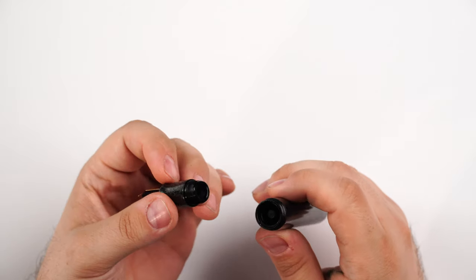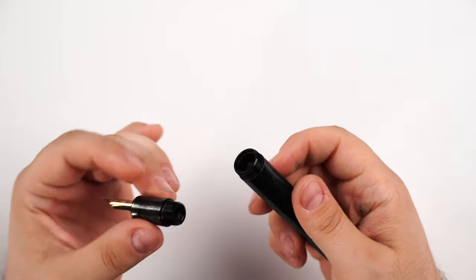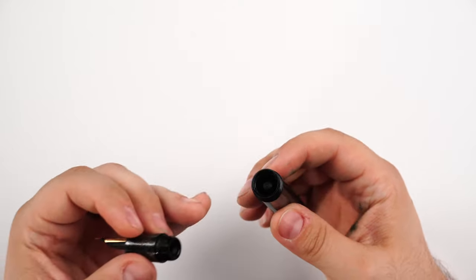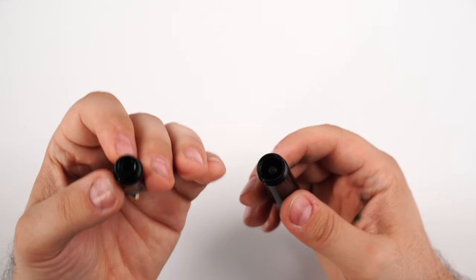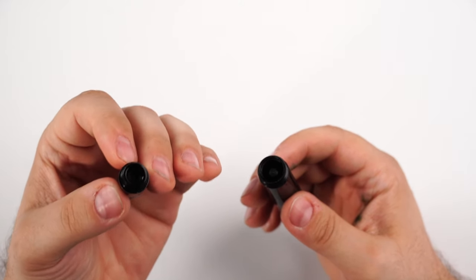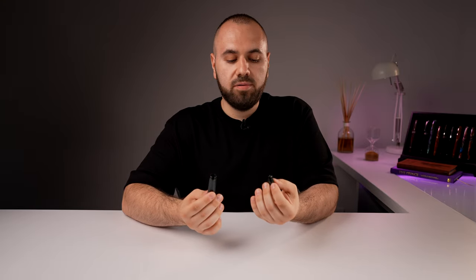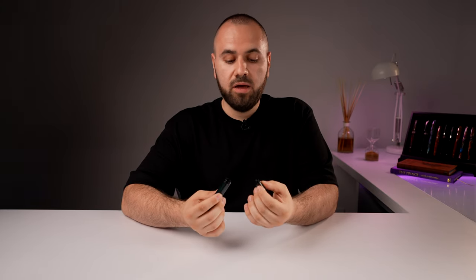One of the first things about eyedropper fountain pens is that you can very easily get your fingers inky. What makes an eyedropper fountain pen is the fact that you can remove the section and insert your ink of choice directly into the barrel. There isn't anything like a complicated system that draws ink through the section into the pen body. It is simple, and it is very easy to wash.